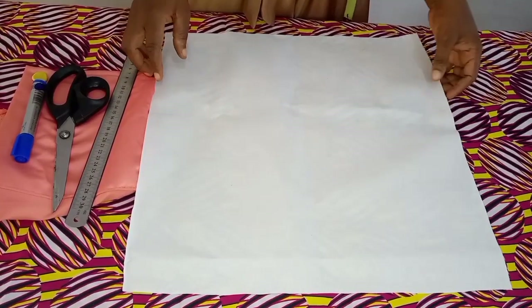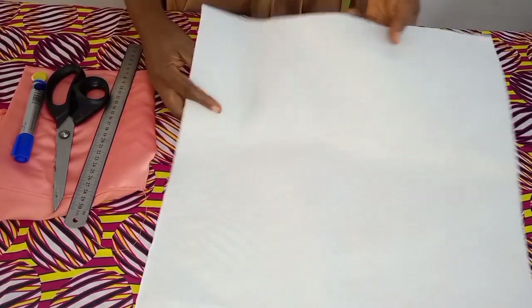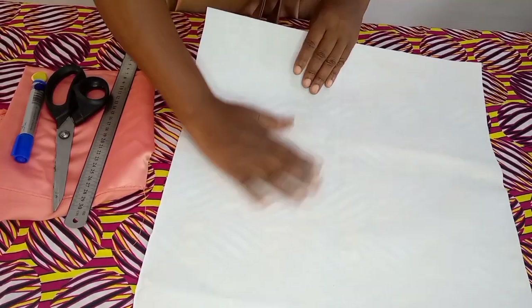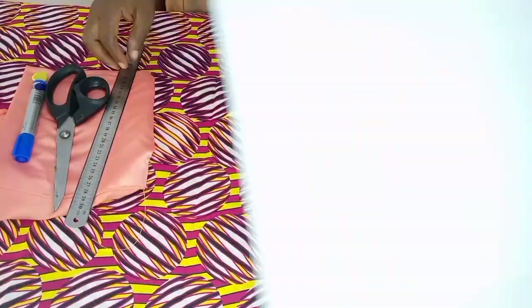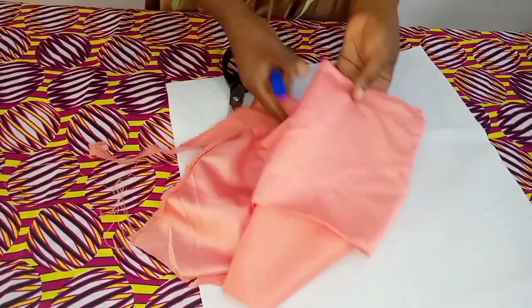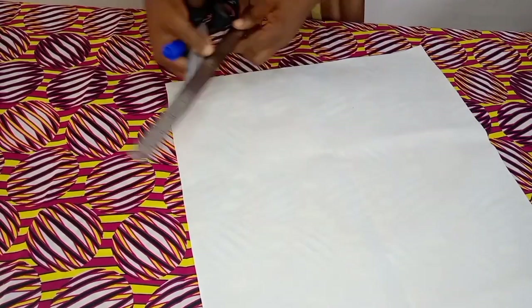So the things I will be using for this flounce: I have a color stay here with me, or you can call it color gum. This stair here has a gum — this shining part has a gum on it, this side has no gum. I have my roller, scissors, I have my marker and I have a bridal satin here — the remaining bridal for the blouse. So I am going to use it.